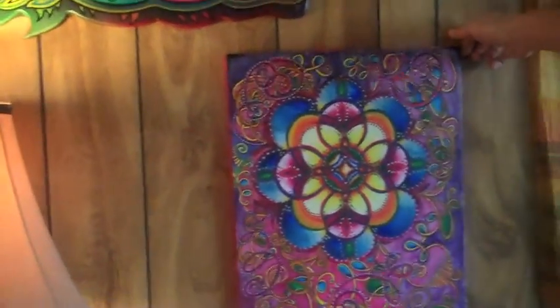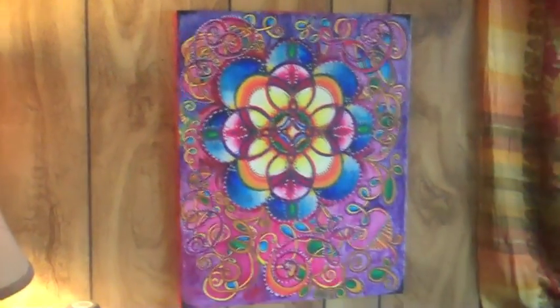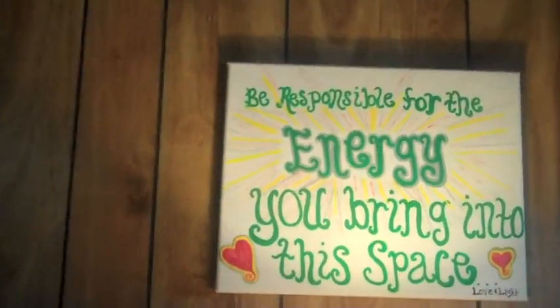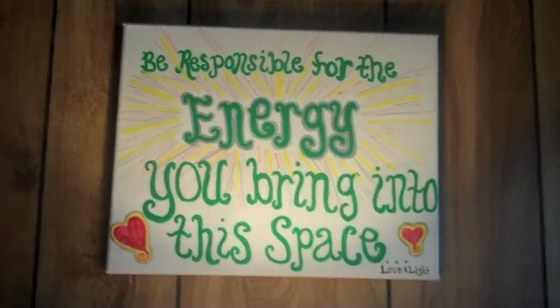This right here is a piece by Katerina, a good friend of ours, and it's very beautiful. Cameo art! This very important message also done by Summer — good one to remember.